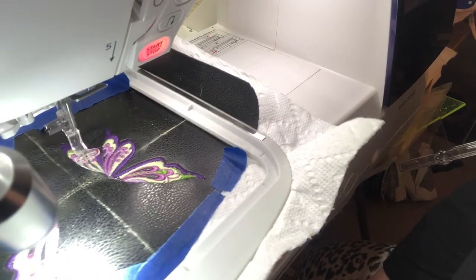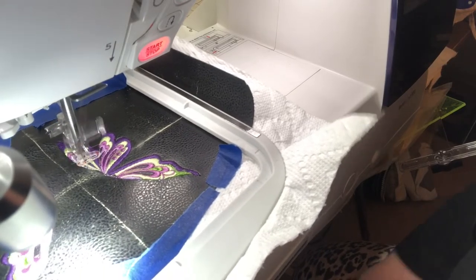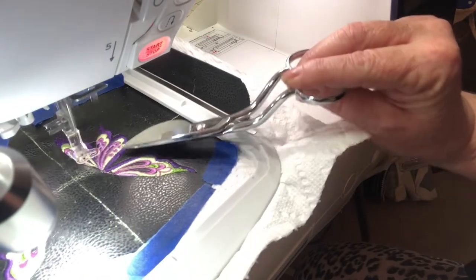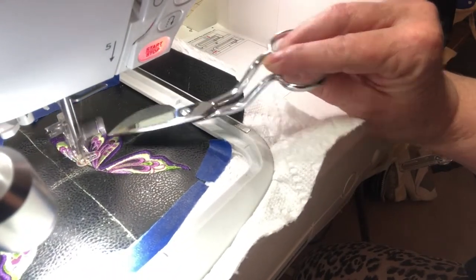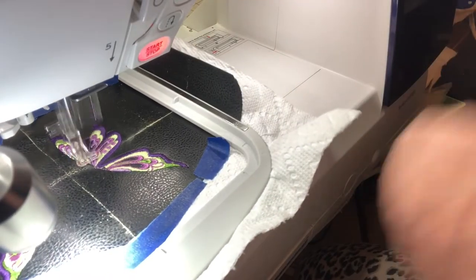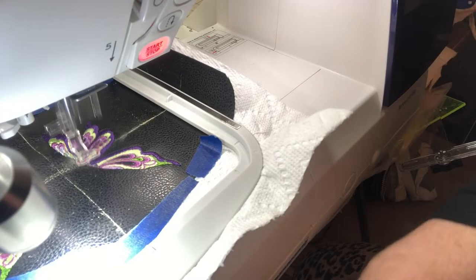I like the metallic — just a little bit of it goes a long way. And if you're working with a design that has a lot of blending, like these three different shades very close together, a variegated thread works really nicely.